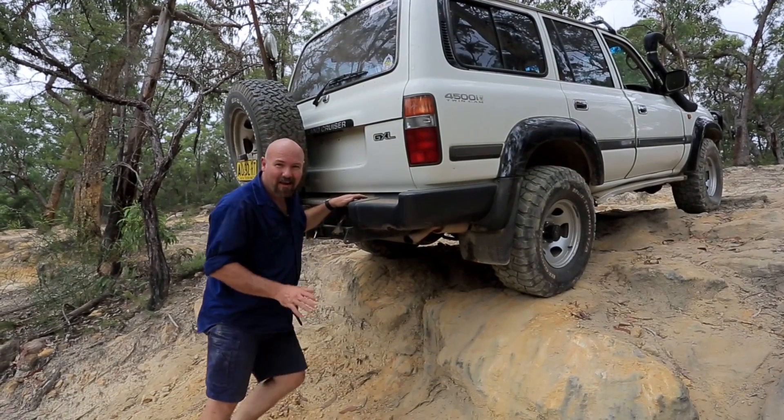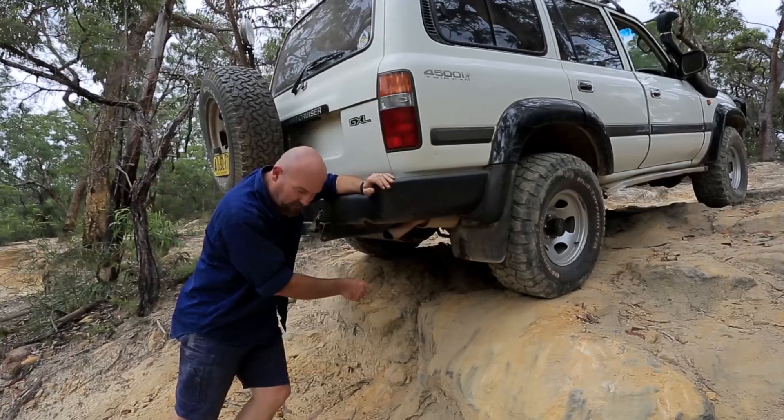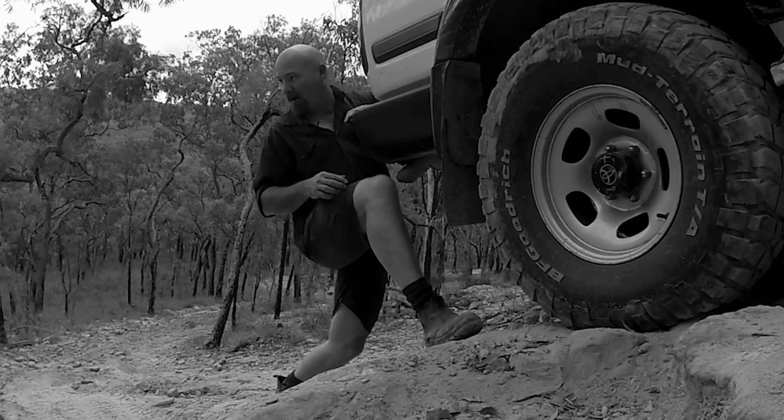G'day, I'm Mad Mac. You know when we're out four-wheel driving, oftentimes you'll come across a rock step like this one. Check it out — a rock step.